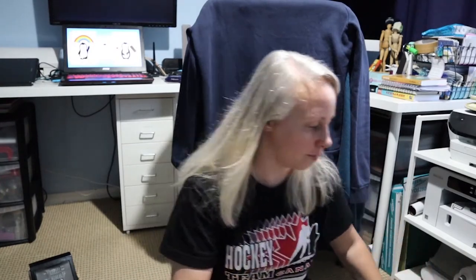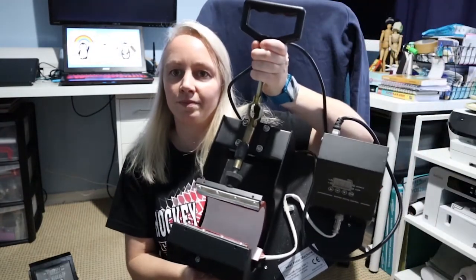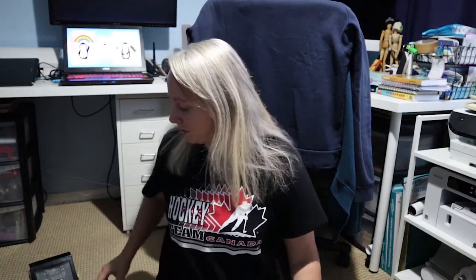Then the next thing that happened was this one — so this is my friend's mug press. There's nothing actually wrong with this, but she lent it to me for a little while to tide me over, and I need to return that to my friend at some point as well. So what's arrived today is this massive box.